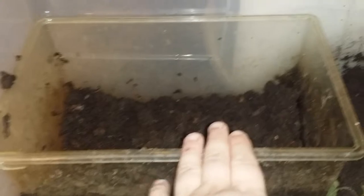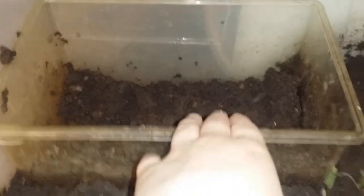As you can see here, we have the big plastic tub and then we have the small one. The reason I have the small one in here is because I'm not quite sure whether or not I should separate the babies. That's kind of one of my questions.